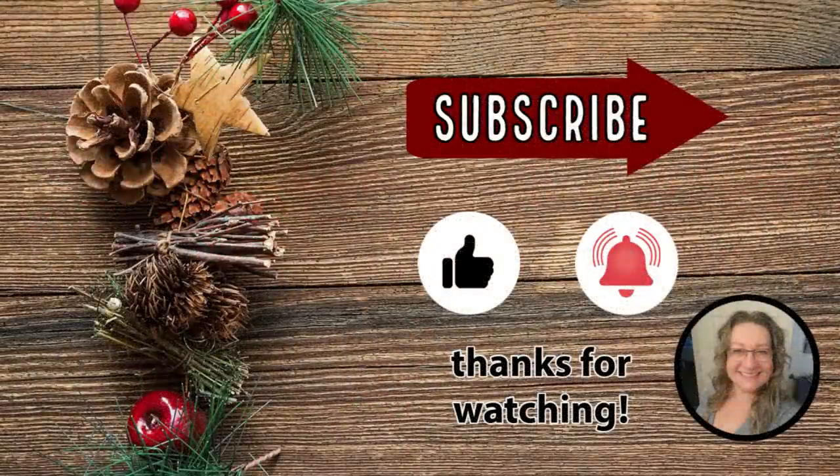If you liked my video, please give me a thumbs up — that lets me know you like what you're seeing and I'll do more for you. It also gets me noticed more on YouTube, which helps my channel grow. Thanks so much for watching; I truly appreciate each and every one of you. Bye for now!